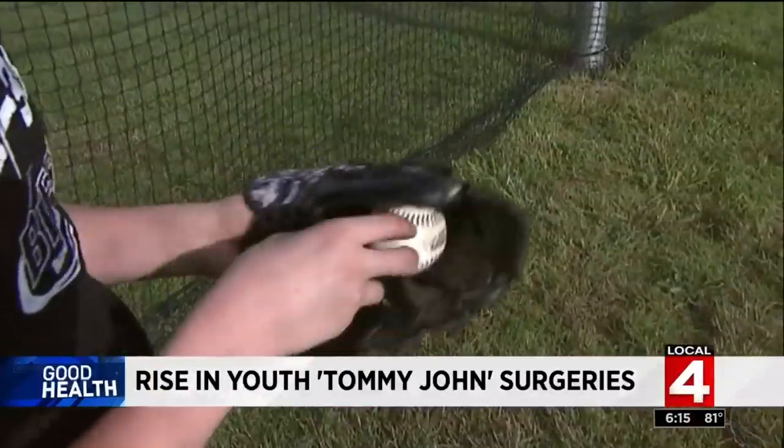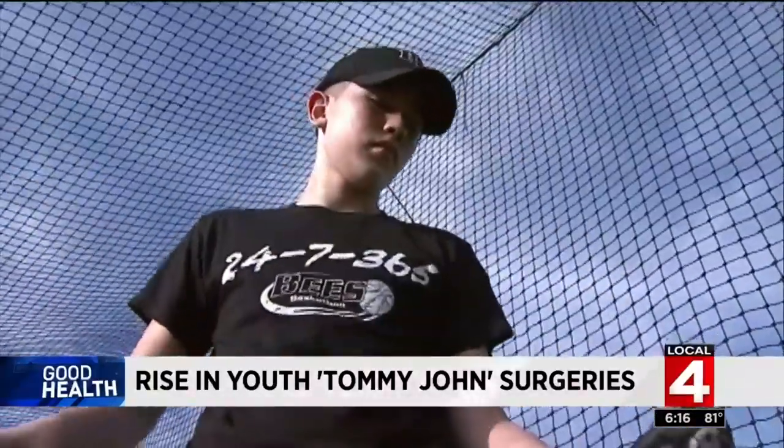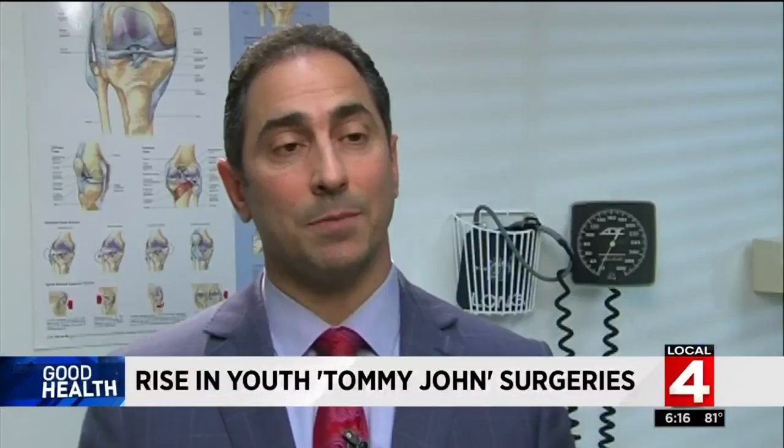And don't allow them to play through the pain. Pay attention to pain with your child. If there's any pain that starts developing in a young person, we have to pay attention to that and we have to get that evaluated. Young people with elbow pain or shoulder pain need to be addressed.